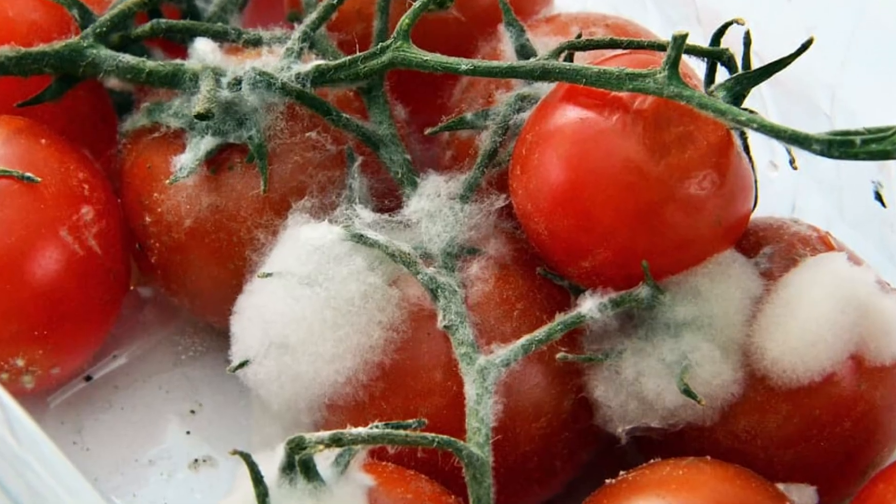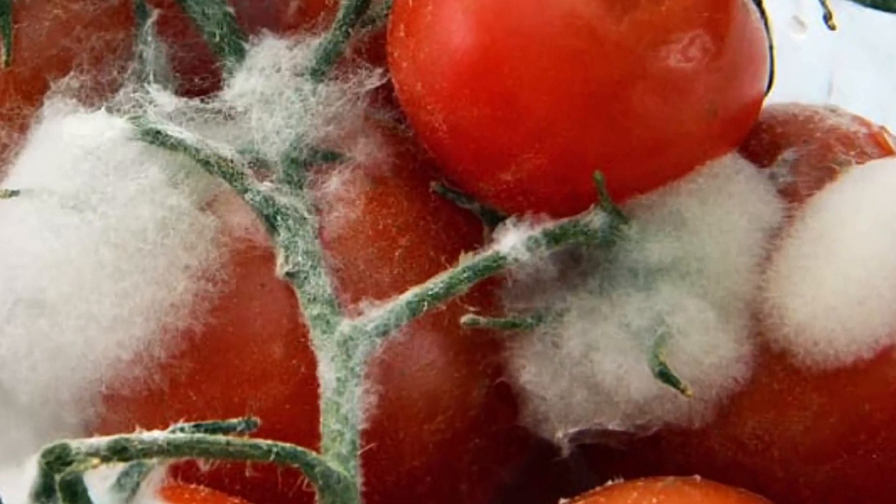This isn't the same fungus that's sitting in your fridge in the leftovers that's been there for a couple of weeks. This stuff is root magic. Mycorrhizal fungi has a symbiotic relationship with over 80% of plants that are on the land.